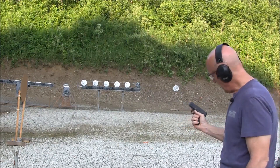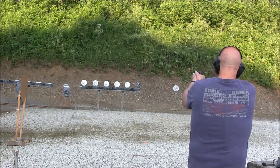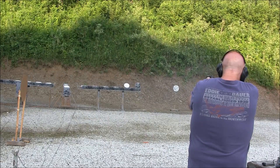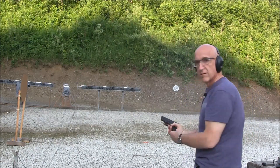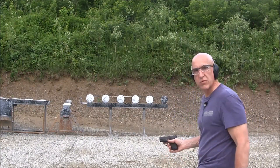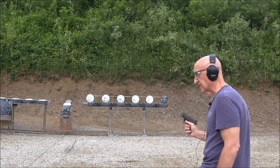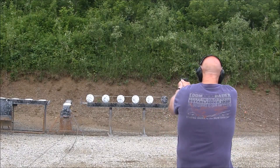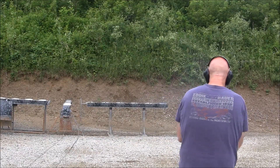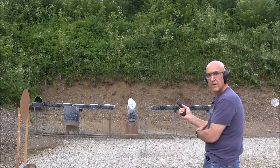I really like the eight-round mag — it seems like you get a good hand purchase on it. I only got seven in there so we'll see what happens. I moved up to the 10-yard line, got a little closer with the plates. I got the seven-round magazine in — let's see if we get the plates down.